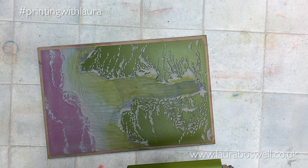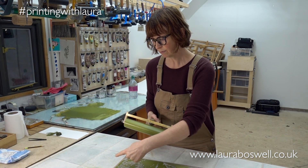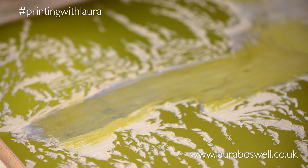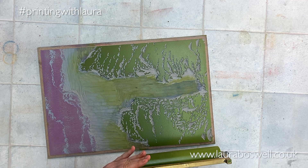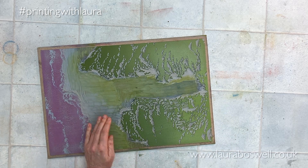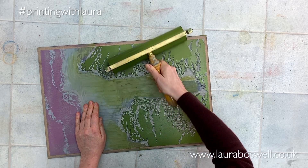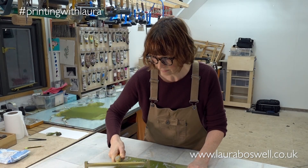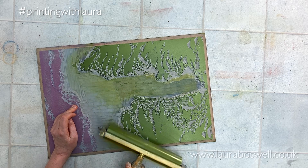Here I have my green and my block to ink up with a rainbow roll. I'm not that fussed about keeping it all perfect — I want the slightly darker colour at the top to subdue it a bit and the brighter colour down in the foreground. I'm using a thin layer of ink; I want good coverage but I'd rather ink, print, then ink up again and print again to build up colour, rather than put too thick a layer on. I've got an awful lot of little twiddly bits where the grass wraps around the rocks, and I don't want to overwhelm it with ink and lose that detail — if needs be I'll ink up twice.